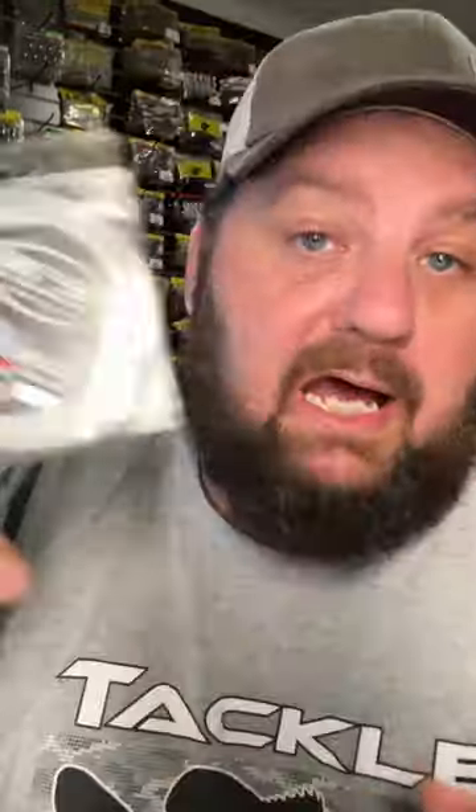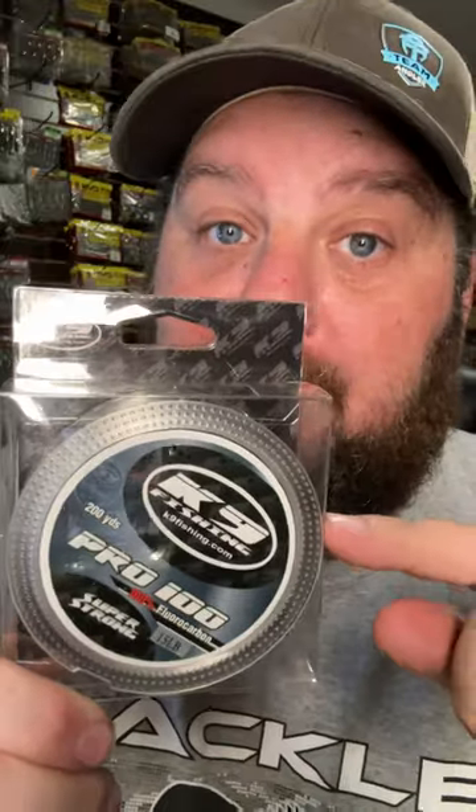Now let's talk about this Pro 100 — this is 100% fluorocarbon, and it's badass. I use this for a lot of my bottom bouncing baits: jigs, worms, flipping — anything that I need a lot of feel from. This is what I'm using.